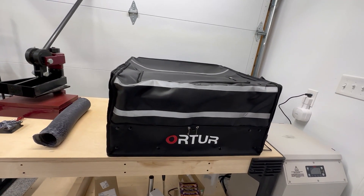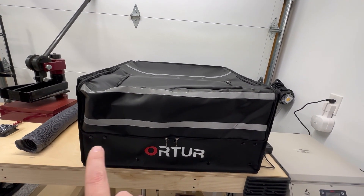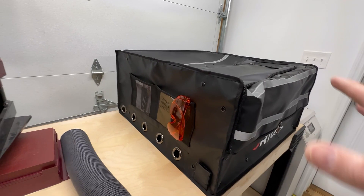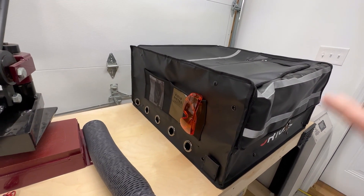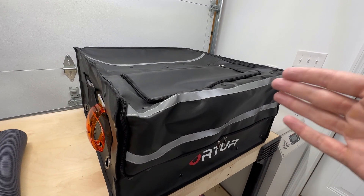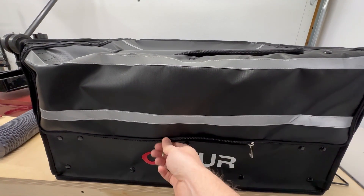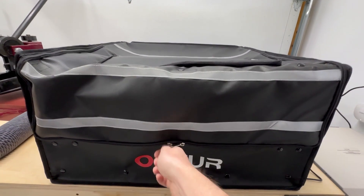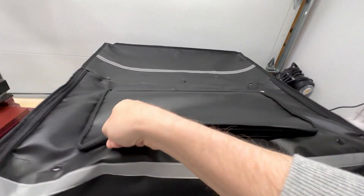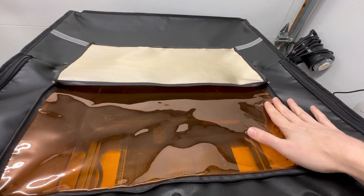Let me walk you through this enclosure, some of the features, and some of the stuff I like and don't like about it. Starting with the outside — dimensionally, it is 28 inches wide by 29 inches deep and 15 inches tall. This is important because you're going to have to make sure that the tabletop you're using is large enough to fit it. It is substantially larger than the 400 by 400 millimeter diode laser that you'll be putting inside. Starting with the front, you have the two zippers used to open the enclosure. And on top, you have the zipper compartment which houses the viewing screen — you can see inside there and monitor your project.